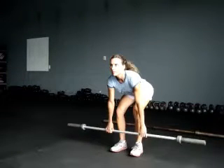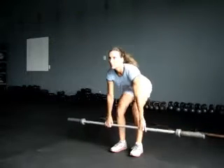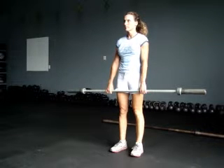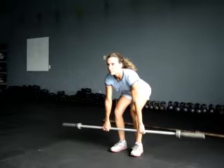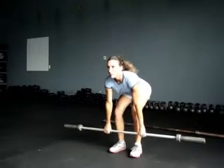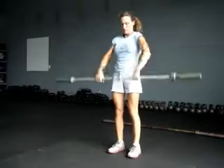Do three of those. Next thing we're going to do is a full clean. We're going to go to a full squat position, bring it down below your knees — position three — then clean it up to a full clean. Go into a full squat so you can drop down and feel it.